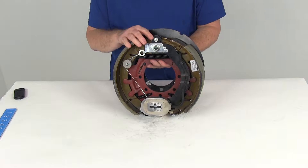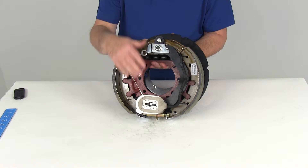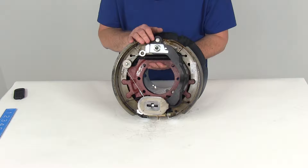We're going to take a look at the 12 and a quarter inch self-adjusting electric brake assembly with the dust shield for a 10,000 pound axle — this is the right-hand passenger side assembly. Electric brakes are easier to install and offer more user control than hydraulic brakes. They require only an electric brake controller, which we sell separately. There are no actuator hydraulic lines necessary.